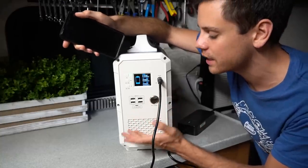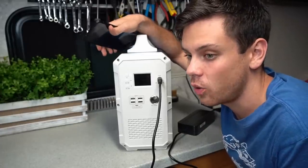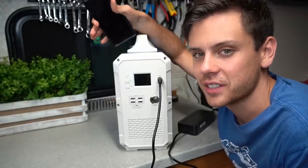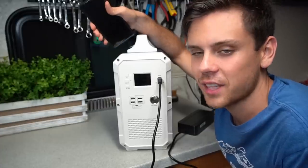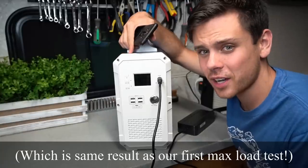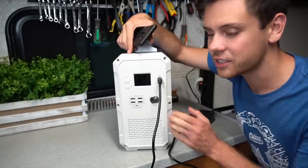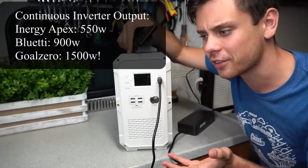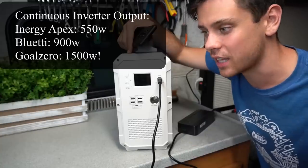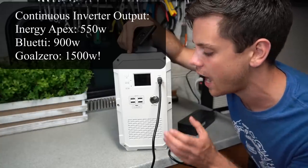I haven't found a single unit that can't do that anyway. If you want to pull more, the manual says the battery is rated for 1200 watts for two and a half minutes, but with inverter efficiency losses that's more like 1100 to 1050 watts. The discharge rate of this one is double the Energy Apex, and it's cheaper — but it's not as good as the Goal Zero output, which is heavier and may use more cells to achieve a better discharge rate.